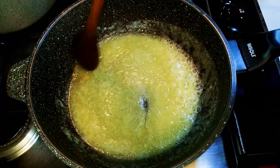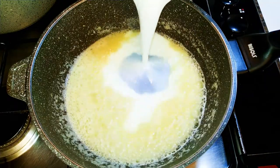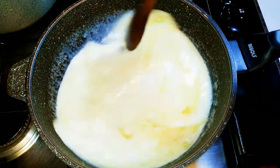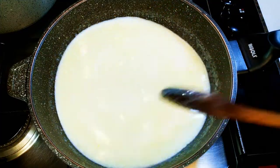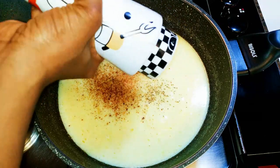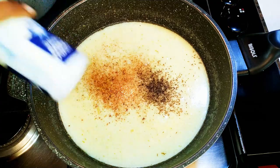Next I'll add my warm milk and give it a little mix. I'll grate in some nutmeg and add some black pepper. Finally, I'll add some salt to taste.